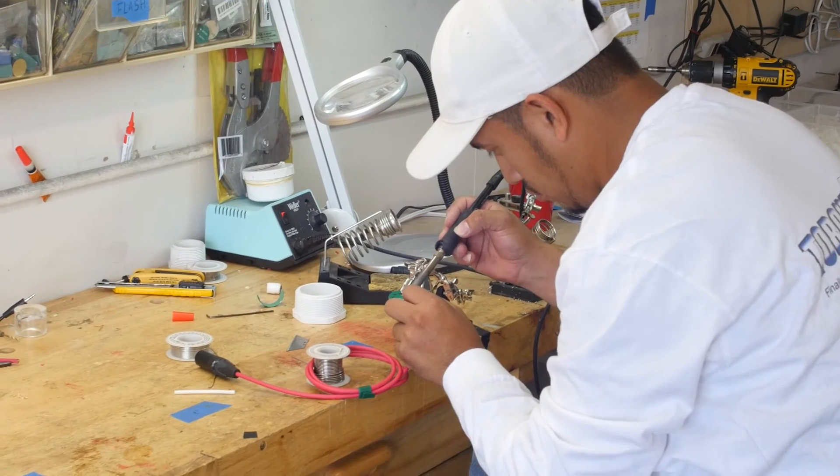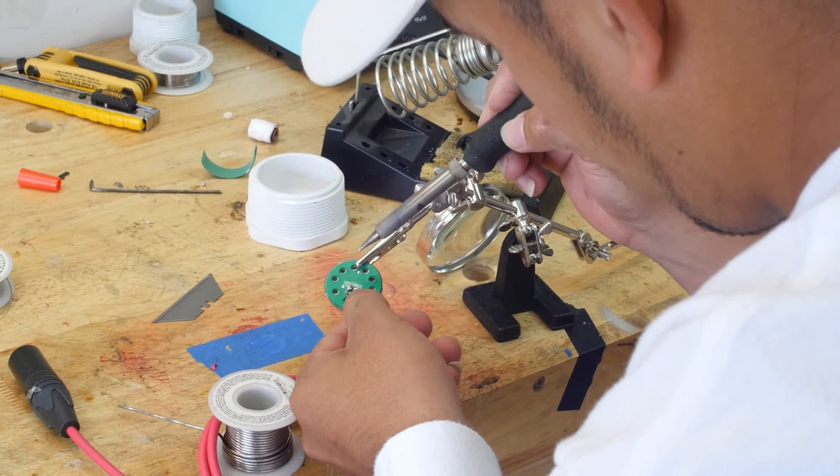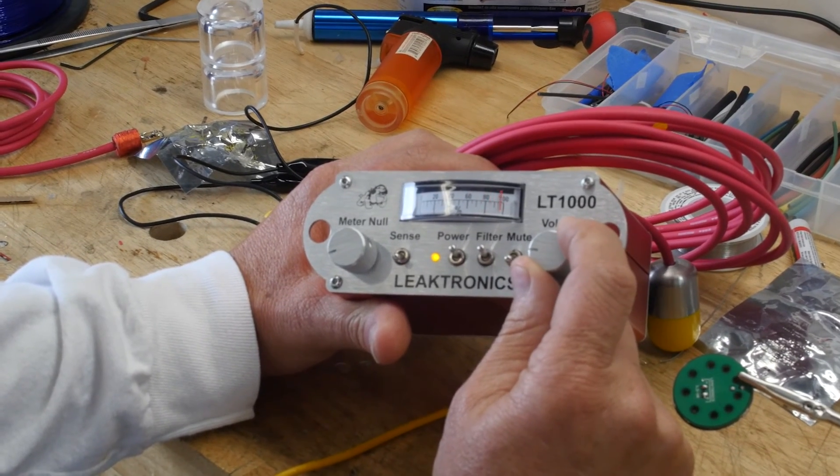After everything is assembled, all testing is performed before anything is shipped out. By keeping all of our manufacturing and testing in-house, we're able to bring you the best equipment on the market.